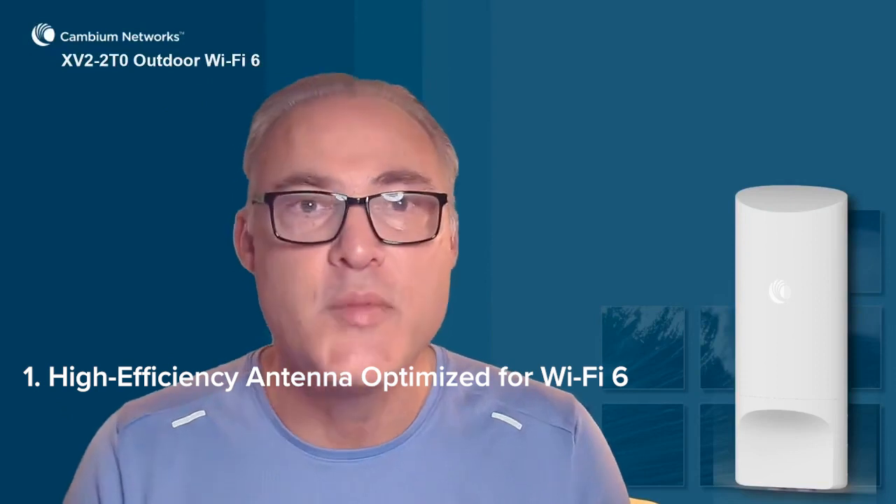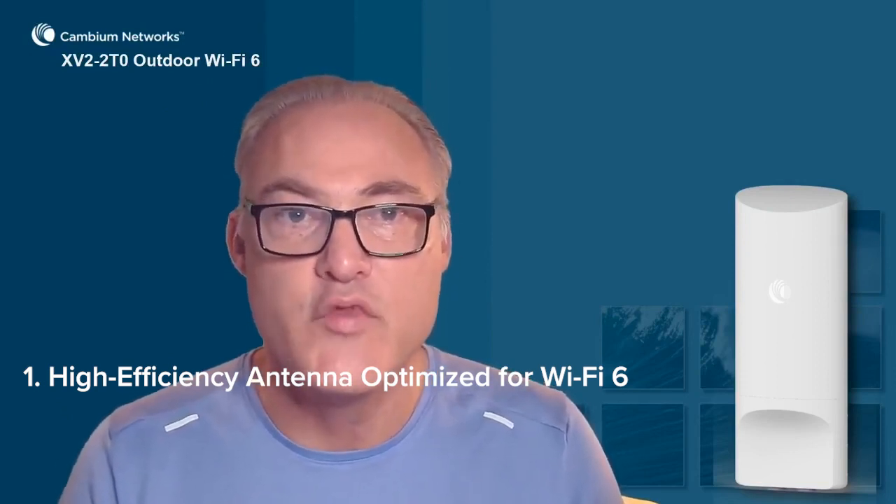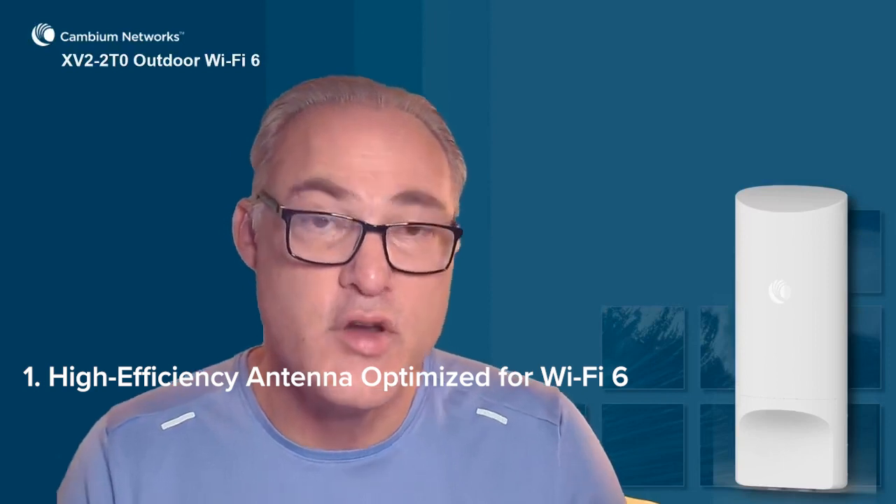That's the XV2-2T0 outdoor Wi-Fi 6 access point. Three things you want to note about it: the high efficiency antenna is optimized for the Wi-Fi 6 protocol, giving you greater rate at range and better coverage for weak client devices — it's a better outdoor Wi-Fi network.